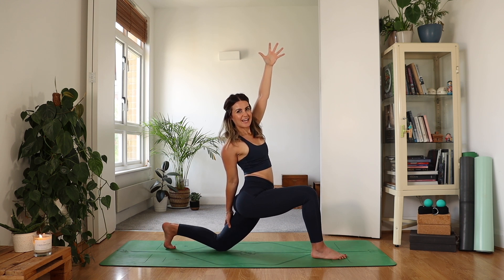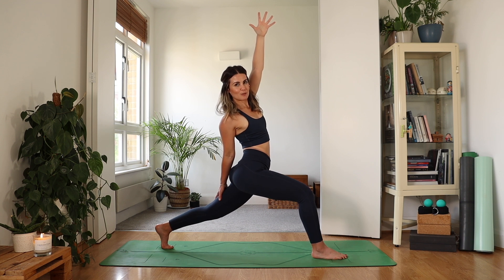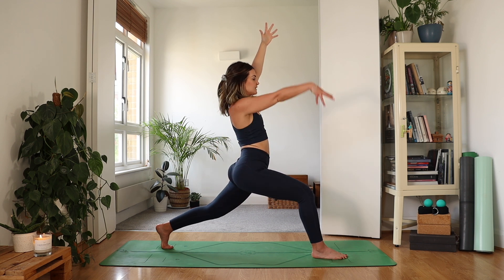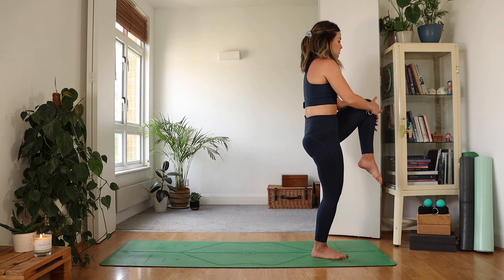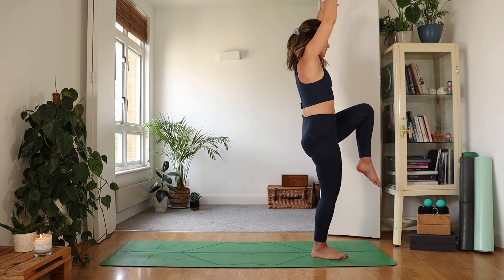Tuck your toes and then lift that back knee. Do it with purpose — it will be easier for balance. Deep breath in. Exhale, reach your right hand high, and then take a bold step forward. Your left knee is going to come into the chest — you can give it a little squeeze with your hands if that feels comfortable, or keep the hands reaching up.